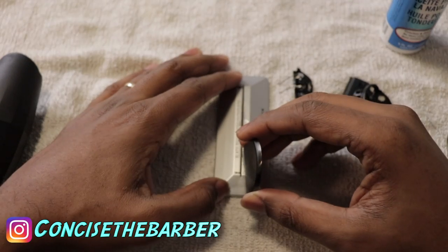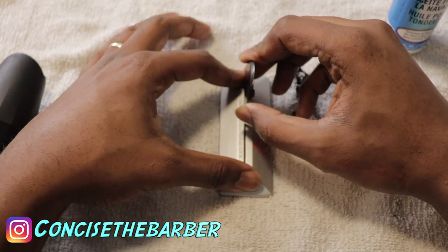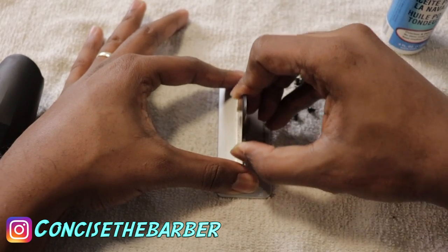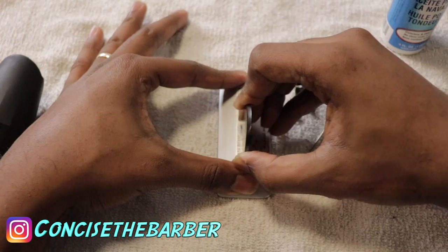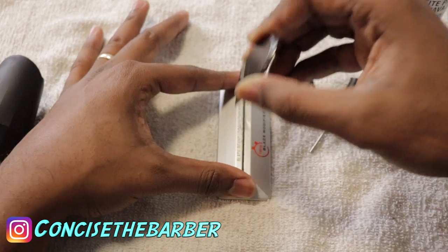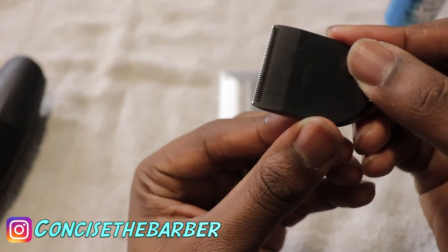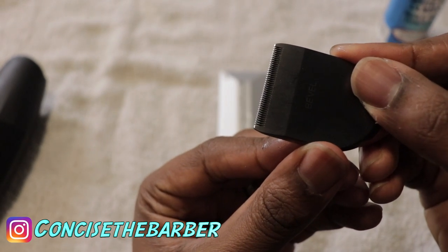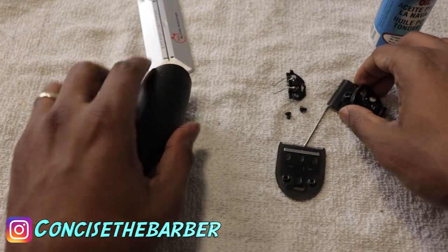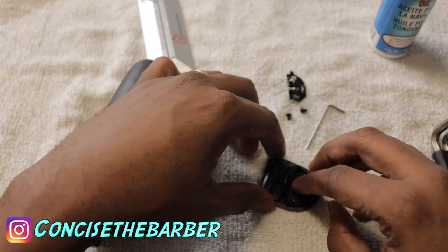Right here I put the oil in the middle, let it spread around from both sides, put the blade on, and make sure you do this for at least 30 to 45 seconds. Check your blade every now and then and clean it off. Since I already modified it before, I didn't do it for too long — I just wanted to show you guys the steps of how to do it.